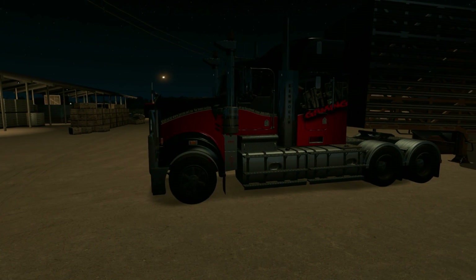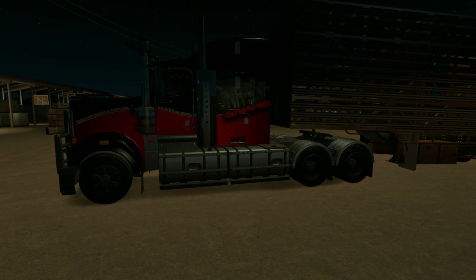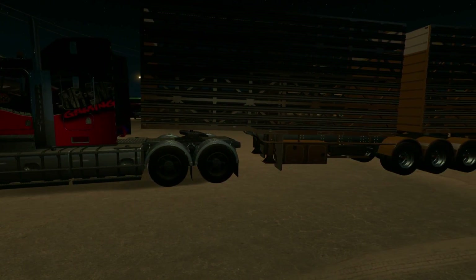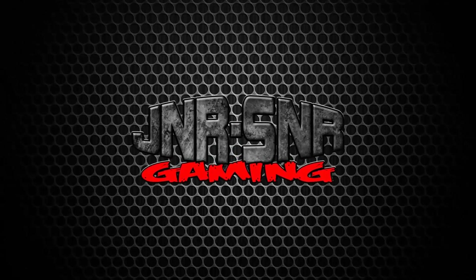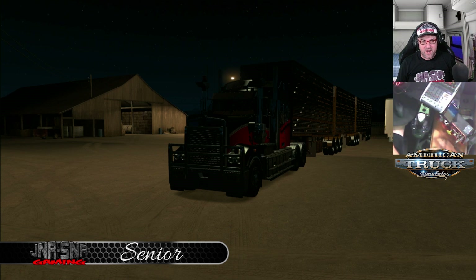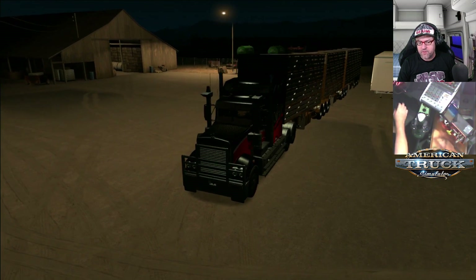In this American Truck Simulator video, I'll be driving the Kenworth T908 while hauling a good old Aussie Cattle Trailer. G'day YouTubers, it's Senior here from Junior Senior Gaming and today we're going to be driving the Kenworth T908 while hauling a good old Aussie Cattle Trailer. It's actually a road train today that we've got.